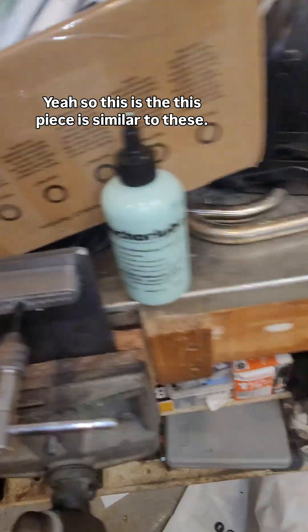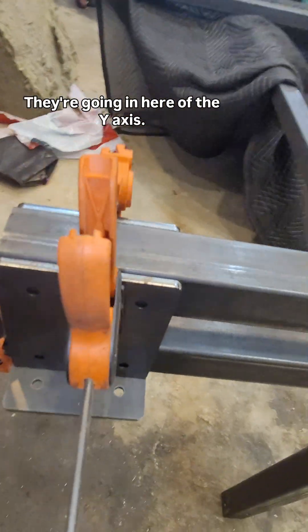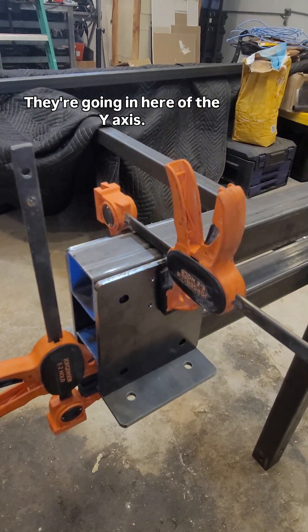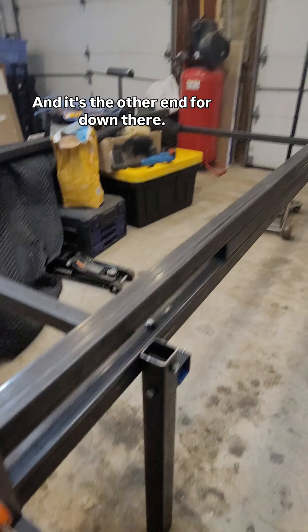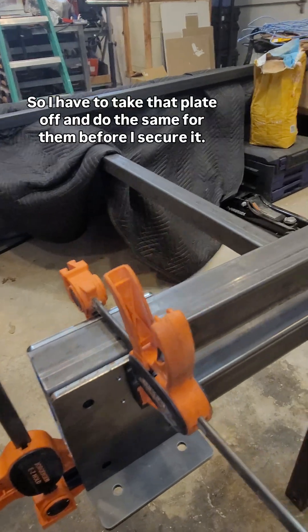This piece is similar to these — they go on the ends here of the Y-axis gantry. And it's the other end down there. So I'll have to take that plate off and do the same for them before I secure it.